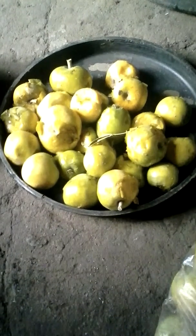Check out the Zapote family also. There are many fruits: Yellow Zapote, Zapote Mame, black Zapote.